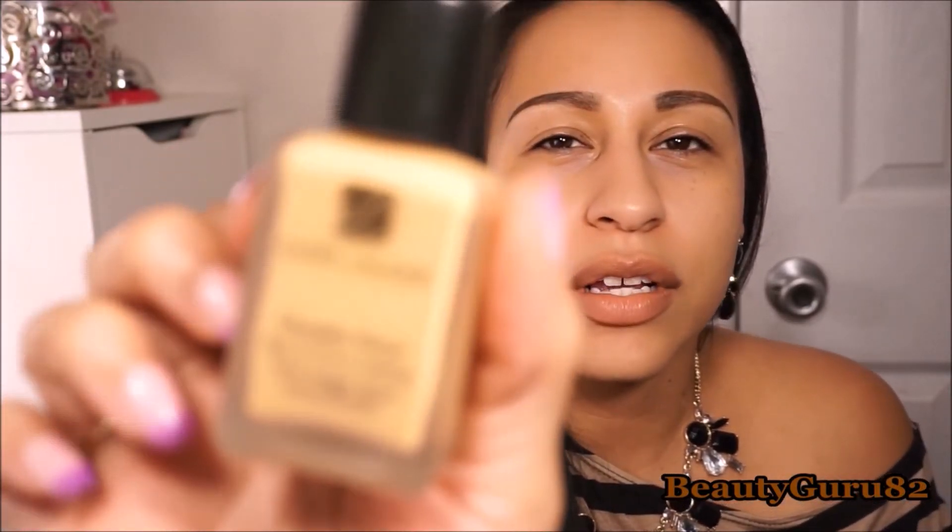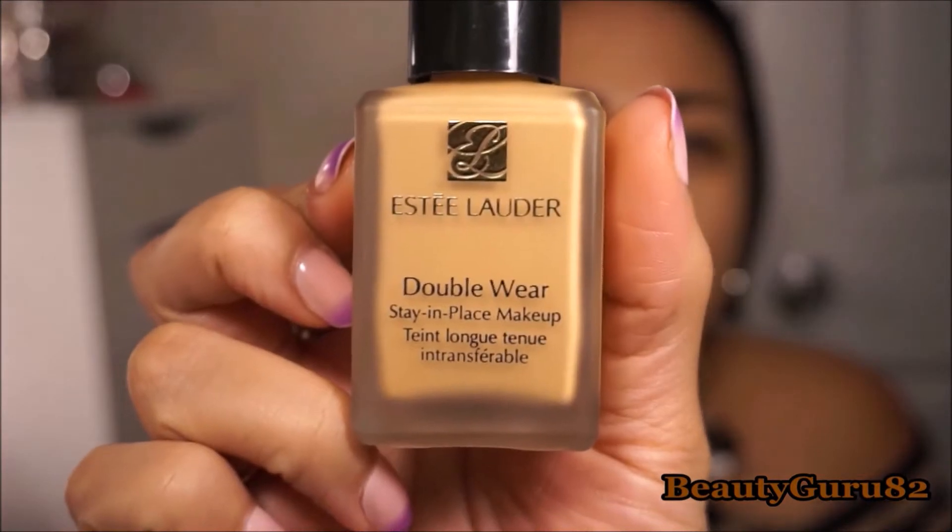This primer is really nice — it keeps you really matte. Then I like to spray my face with MAC's Fix Plus. And then I'm going in with foundation. I'm going to be using the Estee Lauder Double Wear in the shade 3W2 Cashew.